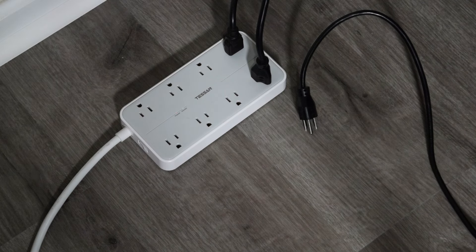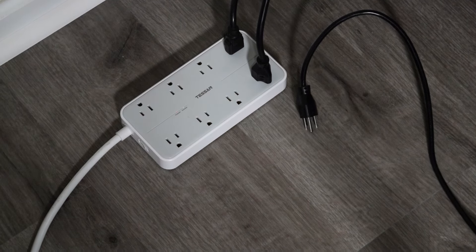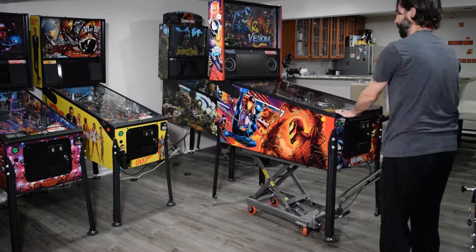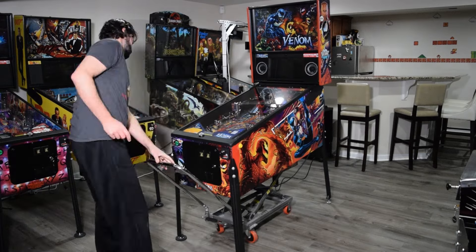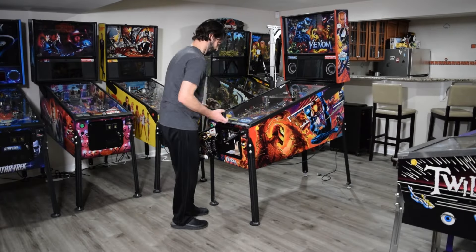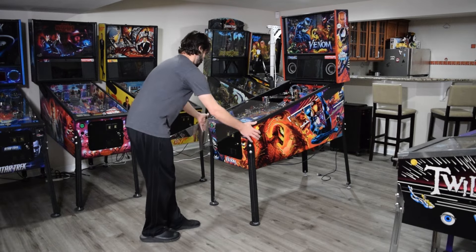Before beginning this installation, be sure to unplug the pinball machine. To begin, move the pinball machine so you have access to all sides of the cabinet. Now open the coin door, remove the lockdown bar, and remove the playfield glass. Be sure to place the glass in a safe location.